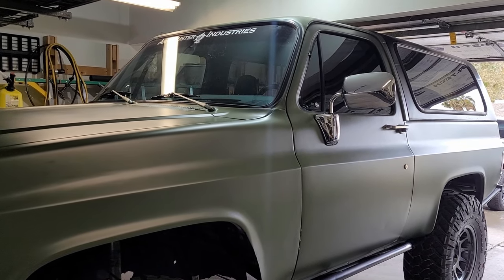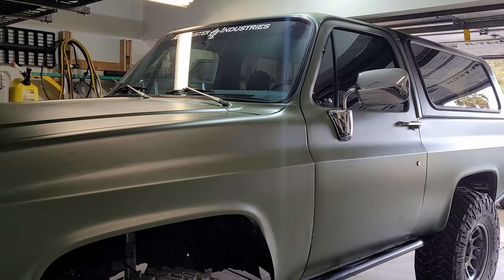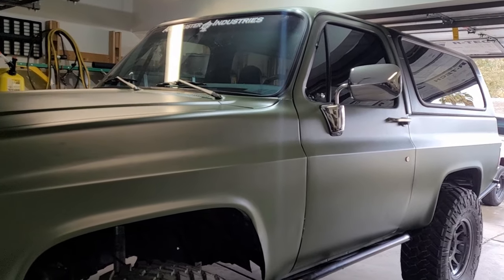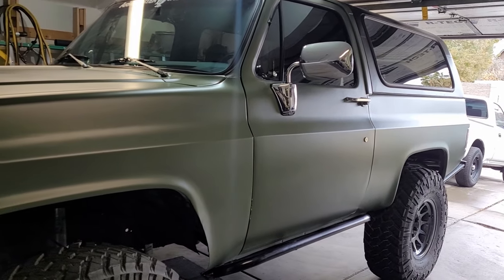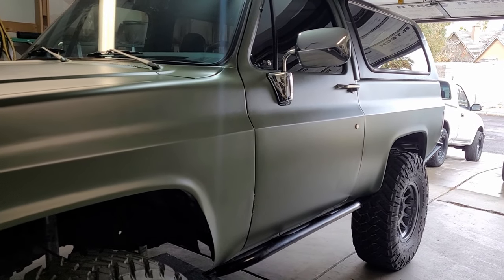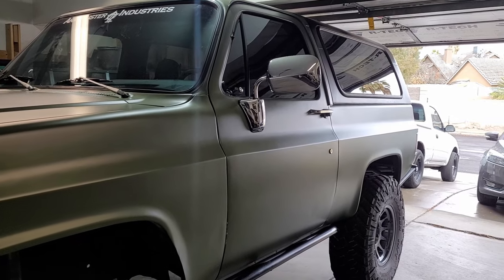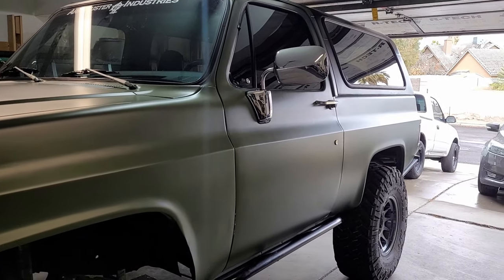Pretty much over the last year and a half to two years I've just been doing things to the truck to make it more user friendly. Been camping a lot with the truck lately — that's pretty much all I'm doing with it now: camping trips and trail rides and stuff like that. I haven't been wheeling it hard.